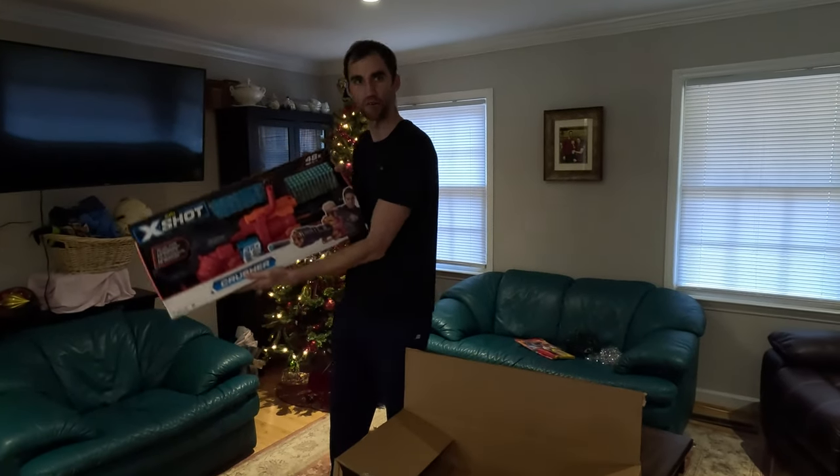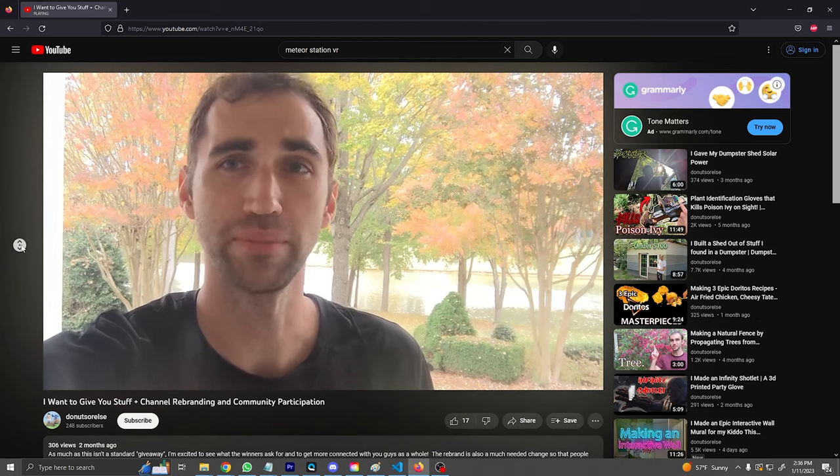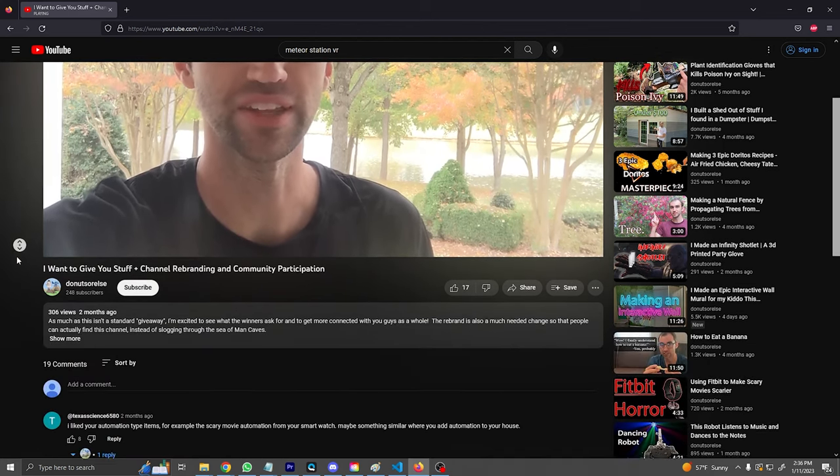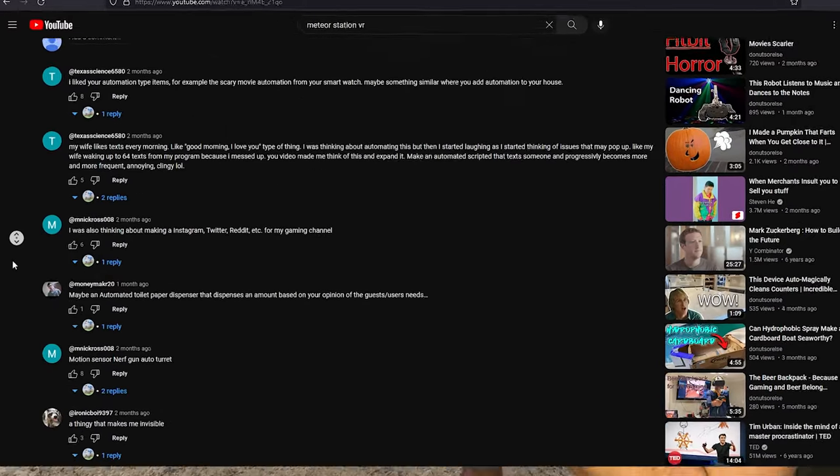Say hello to my hilariously huge friend. Once upon a time, I offered to make one of your ideas, but no one posted one to Twitter yet, so I'm just going to make one of these, and this one sounds fun.